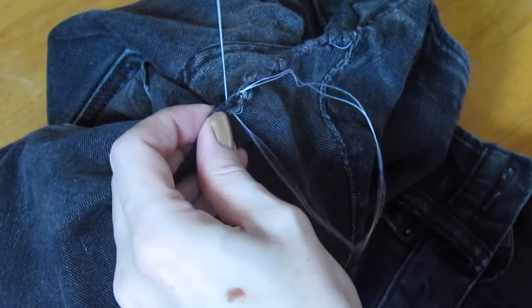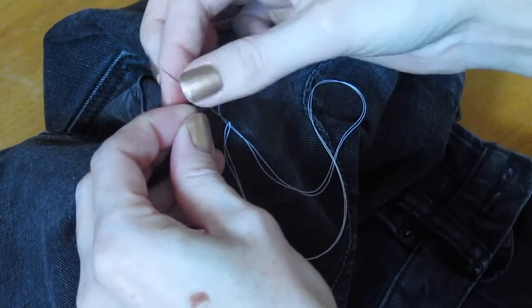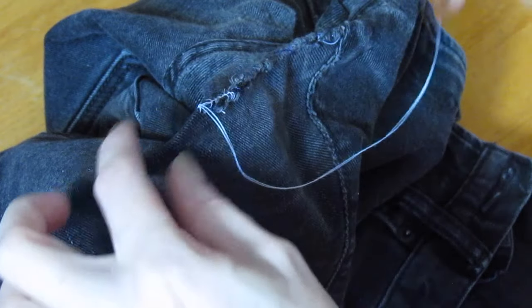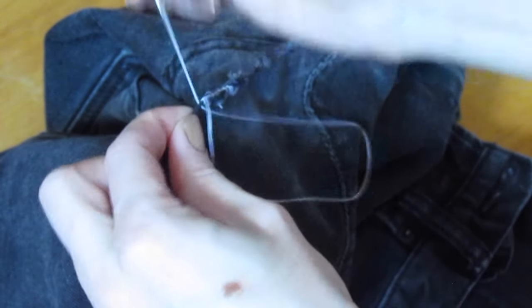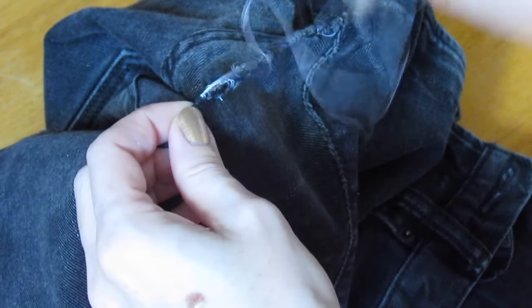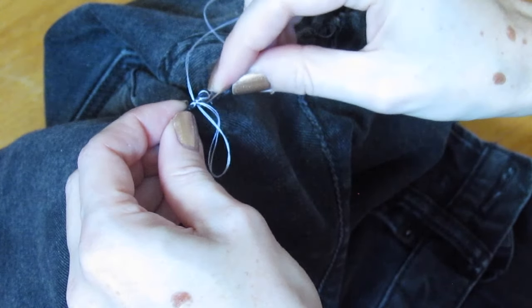We're almost at the end of the tear. You might think we're done, but we're actually going to go back over the stitches again. Keep sewing a little further into the jeans even where there is no tear, just to keep a strong line of stitches, and then head right back to where we started.